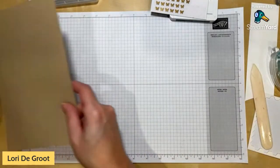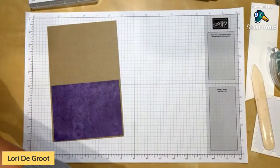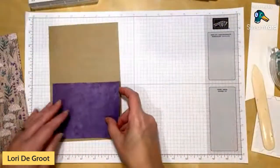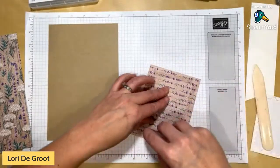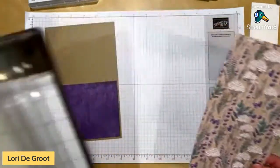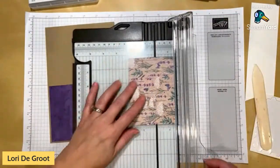For the second card, I'm using a Crumb Cake card base, folded in half the same way. I've chosen two coordinating DSP patterns again. Even using the opposite patterns looks good — everything matches beautifully together. I'm using a purple pattern on the back, cut to five and a quarter by four inches, and putting that on first. Then I have a piece cut to four and three-quarters by three and a half.